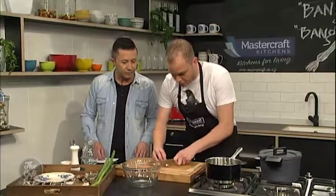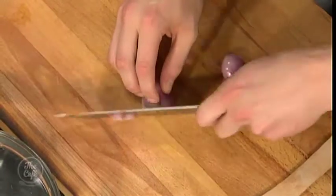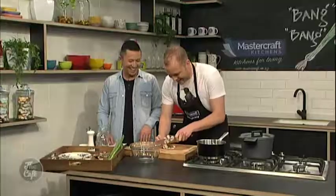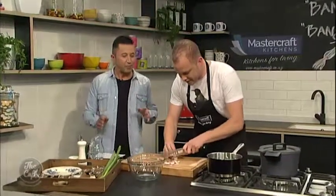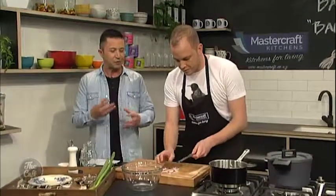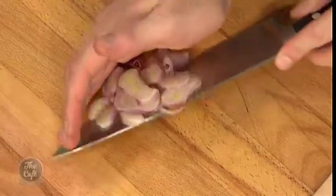I have one shallot here — whack the bum in the bin — and then we're just going to finely slice it. Shallots are smaller and sweeter in flavour than onions. You still get teary, that's just what happens. So we've chopped the shallot, and again, my theme — we're just whacking everything in the pot.